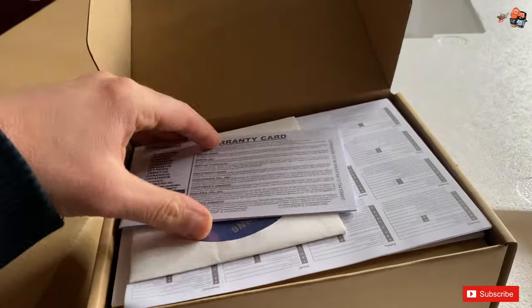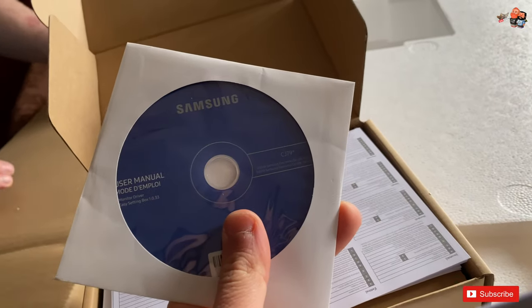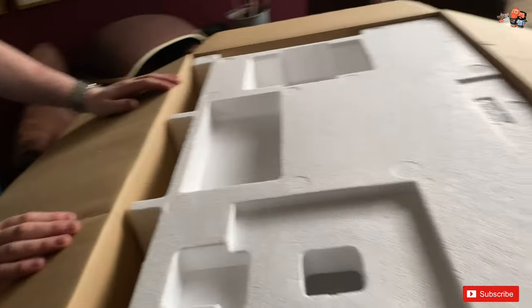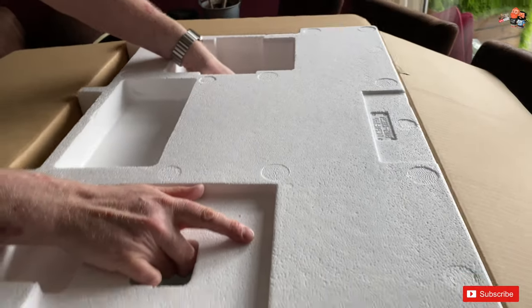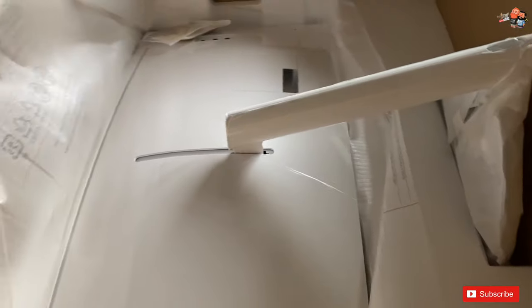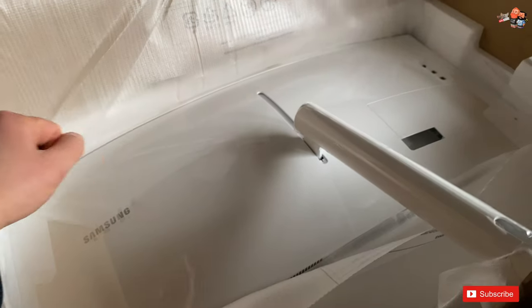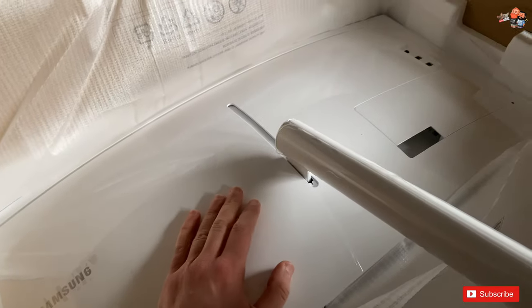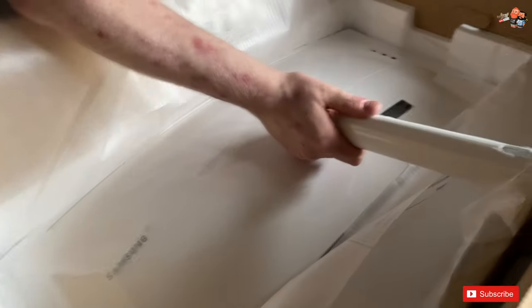This is what you would expect: the user manual on a CD. And there it is — the monitor itself. I love that it's white and gray. It feels like something that Apple could have made. It reminds me of the feeling you get when you look at Eve from WALL-E. And it's already pre-assembled.